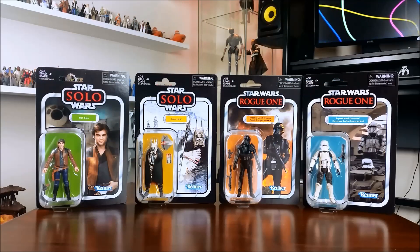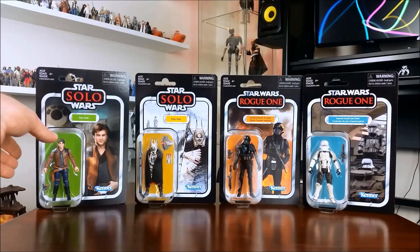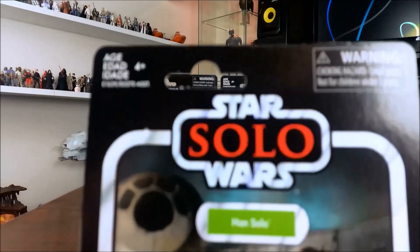Hi guys, I've got something very nice to share with you today. As you can see, it is wave two of the 2018 vintage collection, and I'm not going to mess around — we get straight into it.